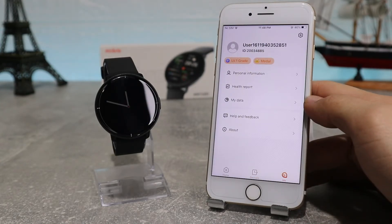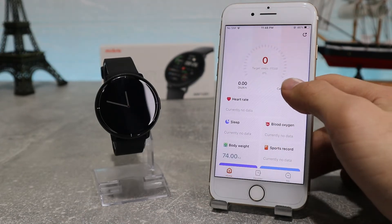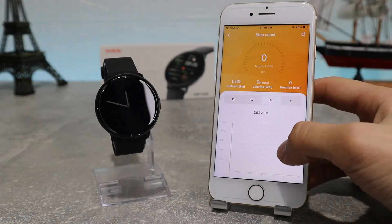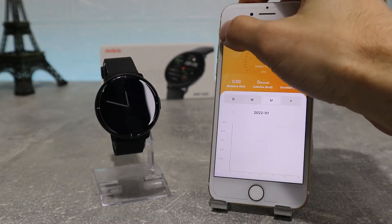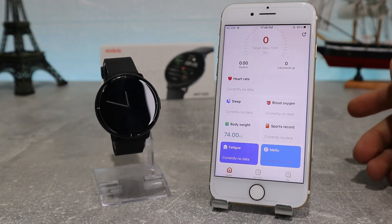On the bottom right we have our Profile, where we have personal information settings where you can change your information. On the bottom left we have the Home button, where we can see options like Steps — where you can see your steps activity and all your data like distance traveled, calories burnt, your duration, and your records for most steps, longest distance and highest calories. You also have other health monitoring options like heart rate, SpO2, sleep, body weight, sports record, fatigue records, and Maytu.